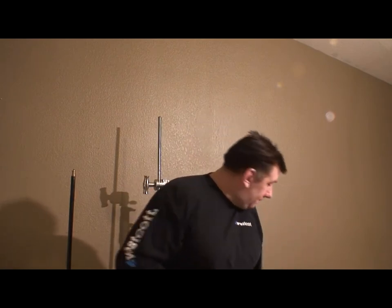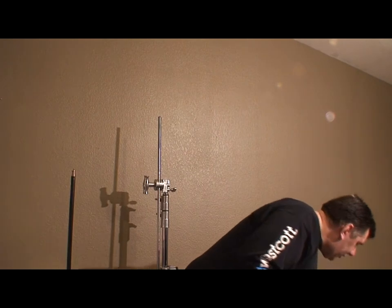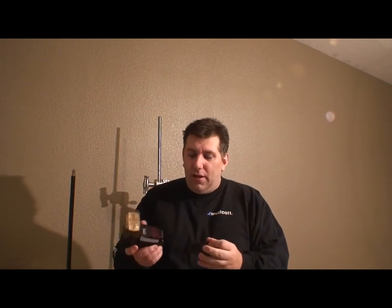I want to go over some of the things I use to take a flash off the camera. Chances are when you bought your flash, you have the ability to take it off the camera from day one. Most of them come with this little plastic shoe — this is a cold shoe. It doesn't have any kind of connections; your flash flips inside, locks on, and it's got a little stand.